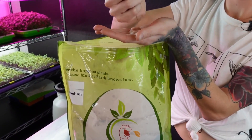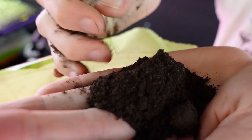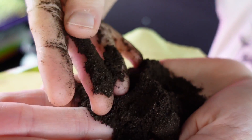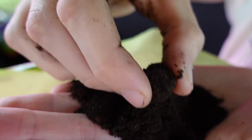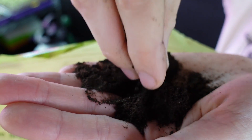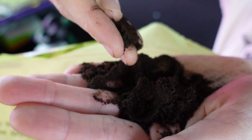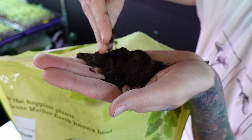Worm castings are an organic form of fertilizer produced from earthworms through earthworm waste, or worm poo, as they eat compost. Worm castings improve soil aeration and drainage, increase water retention, and contain tons of nutrients. They can also be applied to any plant without burning them, which is always a plus — it's actually a really great nutrient you can add to basically any soil or soil-like medium.